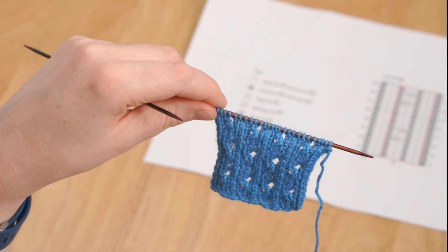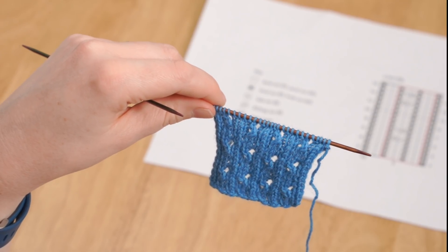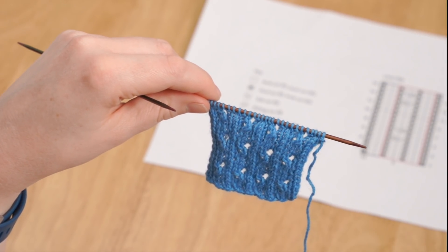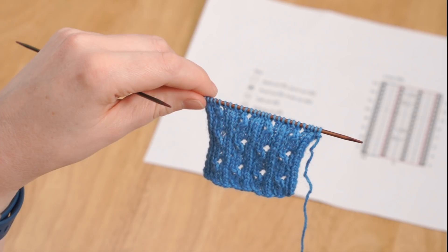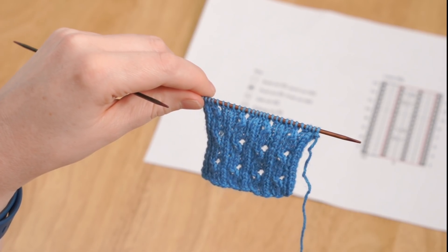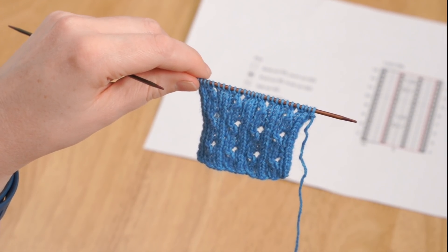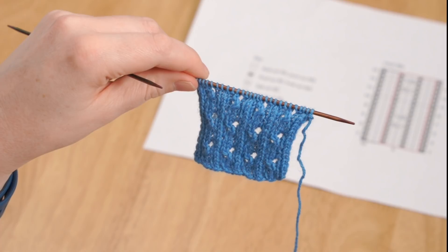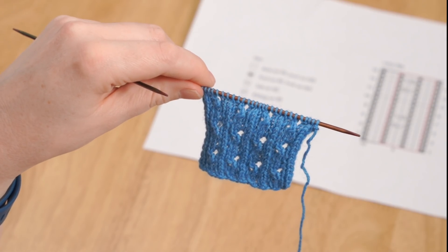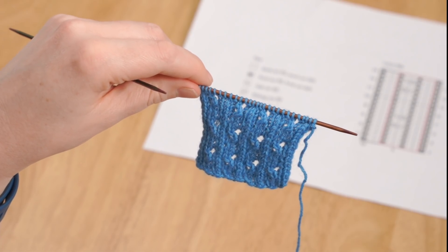So just to recap: if you're working a pattern that has yarn overs between a purl type stitch and a knit type stitch, or between a knit type stitch and a purl type stitch, the way to work those yarn overs is to take the yarn between the needle tips to the side you need it on ready for the next stitch, and then keep passing it around the needle in the direction you're already going, doing a whole turn around the needle. In doing so you make sure that both yarn overs are the same size and everything looks neat — and just watch out on the rows back that where the yarn over is mounted the wrong way around, you work it through the back loop.